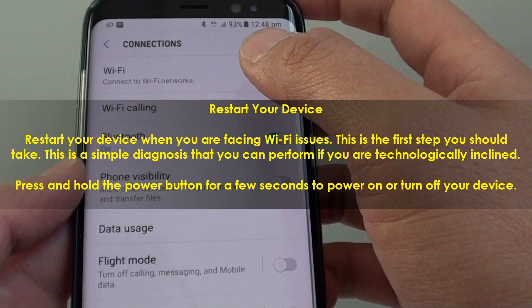Restart your device. Restarting your device is the first step you should take when facing Wi-Fi issues. This is a simple diagnosis that you can perform. Press and hold the power button for a few seconds to power on or turn off your device.